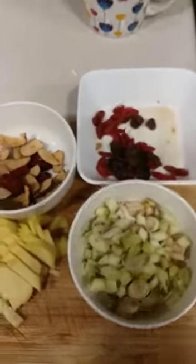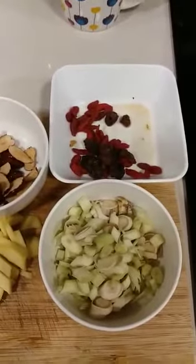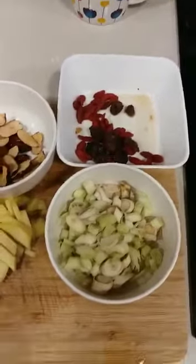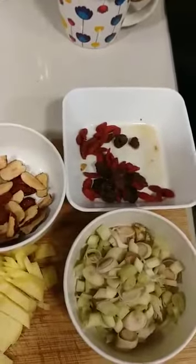Hello everyone! Today is the first time I want to teach you how to make a herbal beverage tea. This one is good for our health, especially for us women in our age of 45 and above.